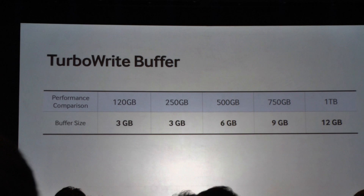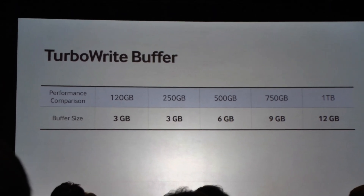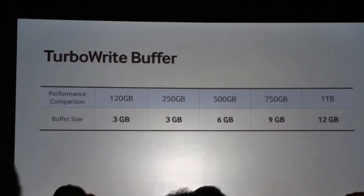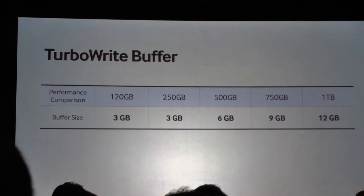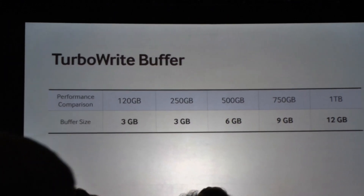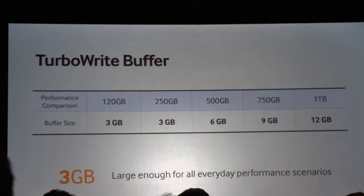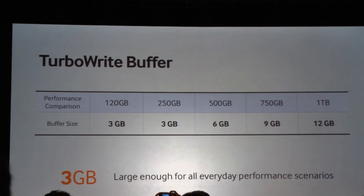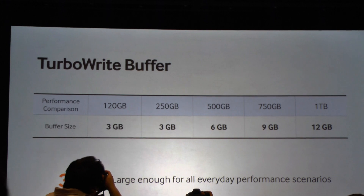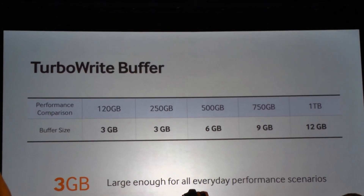The trick was for the more mainstream SKUs at more affordable price points — 120 or 250 gigabytes — how do we ensure we don't penalize anyone interested in SSD who's perhaps not ready for the largest drives? We did a lot of tests and decided that with 3 gigabytes, this buffer would be large enough for all everyday performance scenarios, so most people, most of the time, will have accelerated performance.